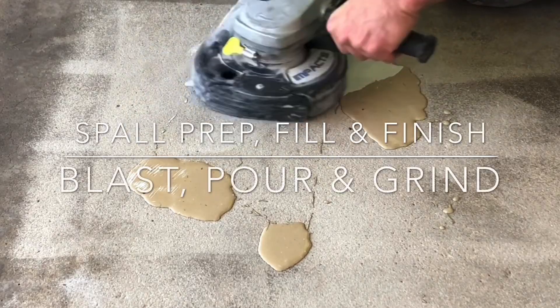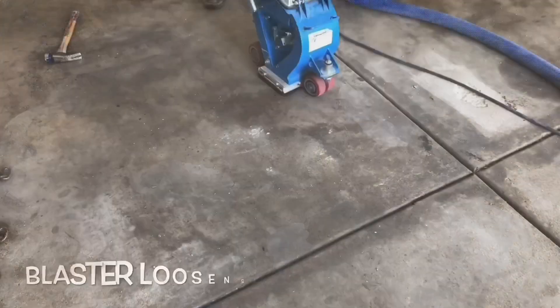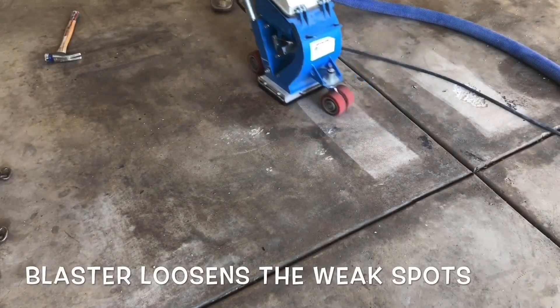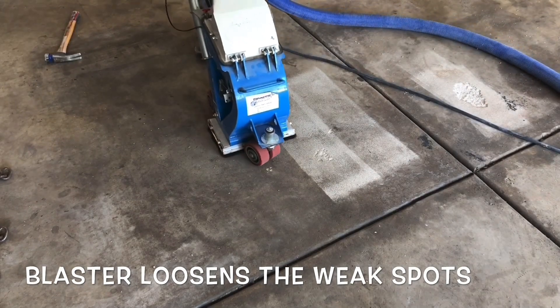This video will give a general idea of what it means to prepare and repair spalled concrete. This particular process starts with a shot blaster. The blaster will clean down inside the spalls.